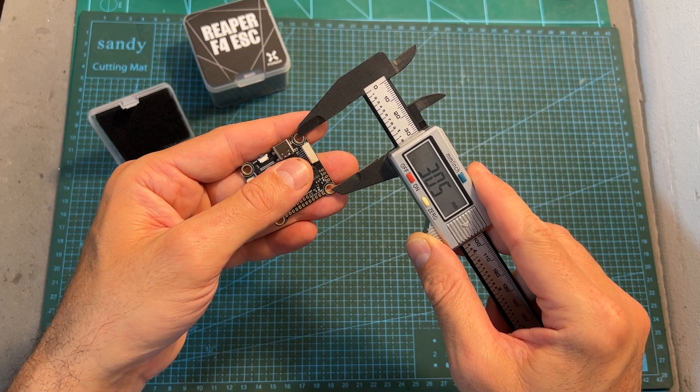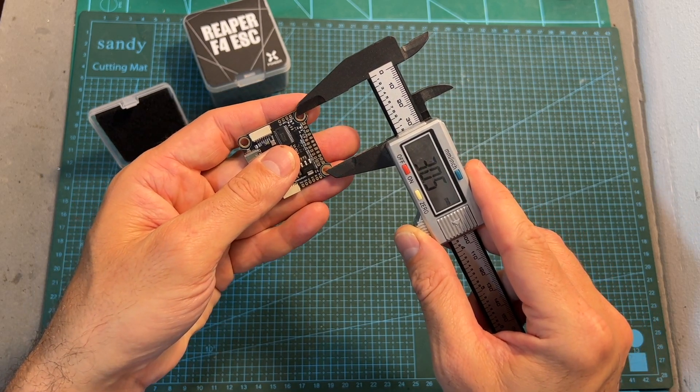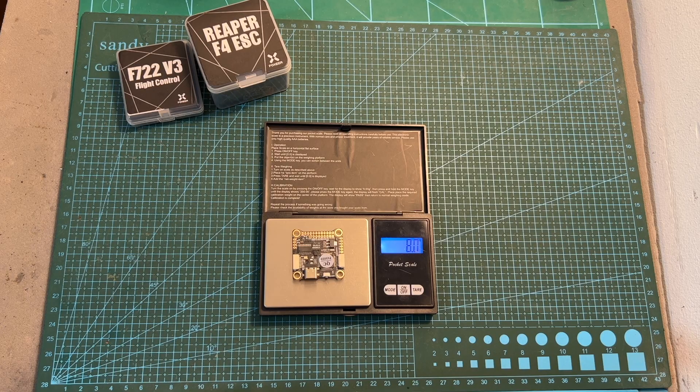As for its dimensions, the flight controller uses 30.5 x 30.5 mm M4 mounting holes which are reduced to M3 using the provided silicone grommets, and it weighs 8 grams.